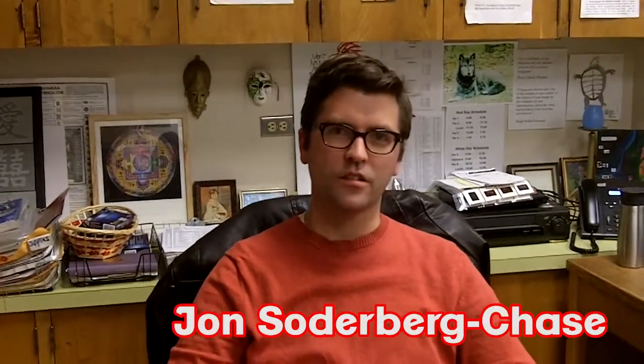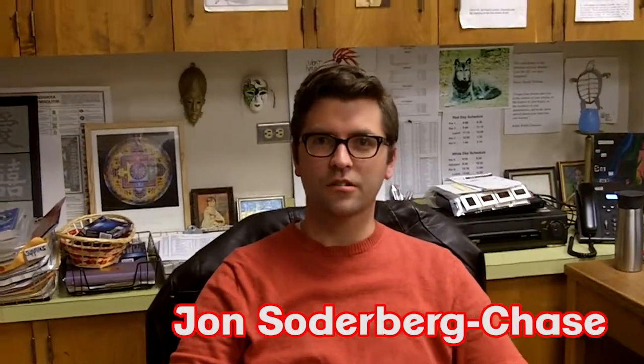This class is called Guitar for Fun. It requires no experience on guitars. We have guitars that students can use in the class, or you could be somebody who has played guitar for a really long time — it provides an opportunity to play in a pretty low-pressure environment.